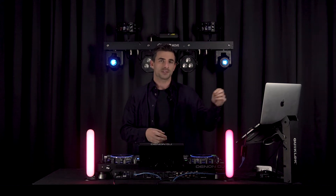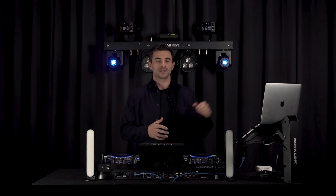Hey everyone, Matt here from SoundSwitch. In this tutorial video we're going to be showing you how to use the Denon DJ Prime 4 in standalone mode with SoundSwitch. In this video we're going to show you how to set up an all-in-one Denon DJ standalone controller with SoundSwitch.